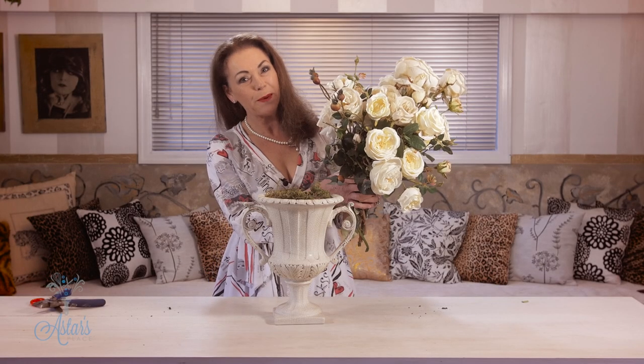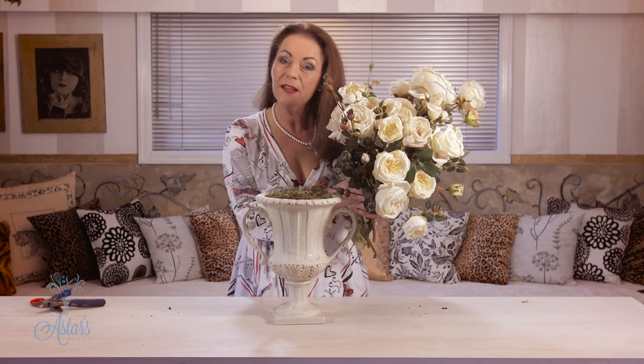Hi everyone and welcome to MyPlace. Today I'm here to answer a request from somebody in the UK - you didn't tell me where you're from - but you said that you have beautiful roses in the garden and you wanted to do something that was formal and elegant but not prissy, not something you would see in a church, and not something that looked like a sail on a yacht.